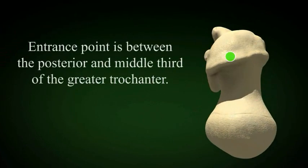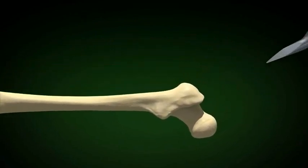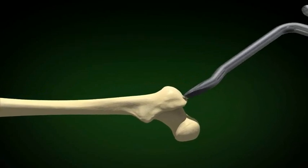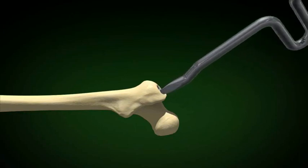The entrance point is between the posterior third and middle third of the greater trochanter. This femur does not have the usual anterior bow. The hole is made using a curved awl. Look at the curve of the awl to be sure you don't penetrate the cortex distally.